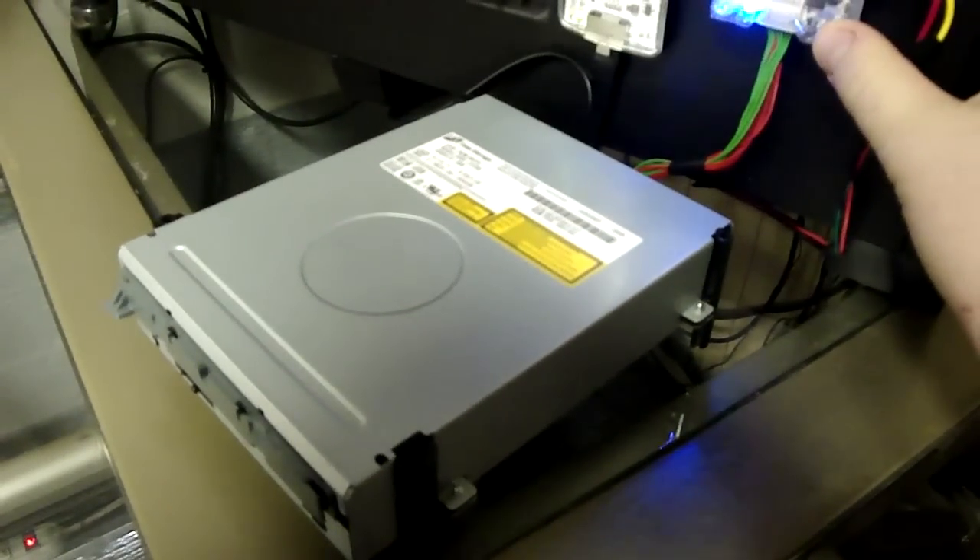Just to quickly test to make sure it is flashed okay, you want to eject the drive. And if it ejects, then you know it's got a good write.